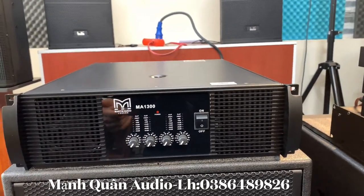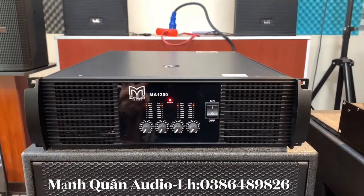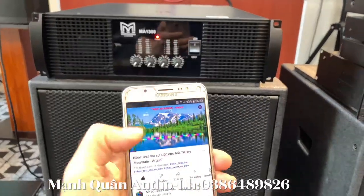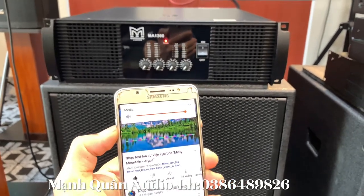Cái tiếng của nó rất là sáng em nhé. Bây giờ em sẽ bật công tắc nguồn lên và sẽ test từng kênh một. Test trực tiếp anh em nhé - lấy tín hiệu nhạc từ điện thoại thôi, không qua một thiết bị xử lý âm thanh nào hết để cho anh em cùng nghe.